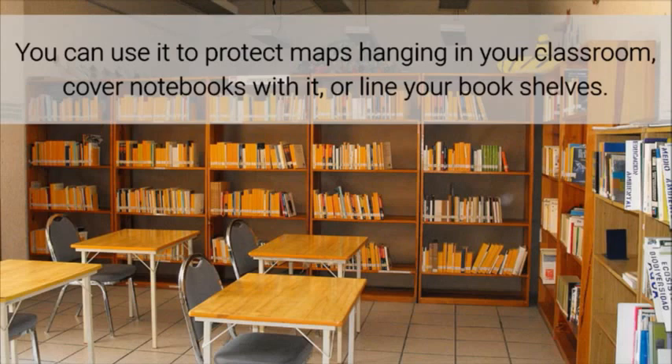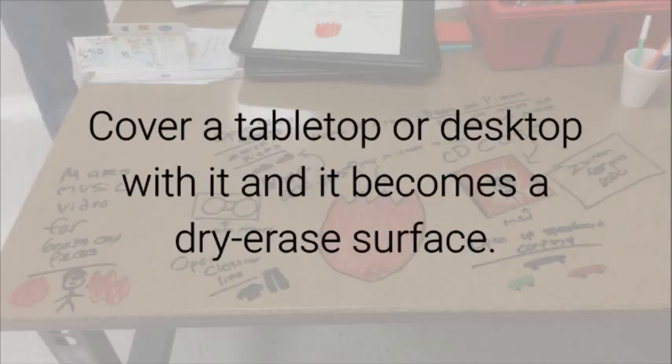You can use it to protect maps hanging in your classroom, cover notebooks with it, or line your bookshelves. Cover a tabletop or desktop with it and it becomes a dry erase surface.